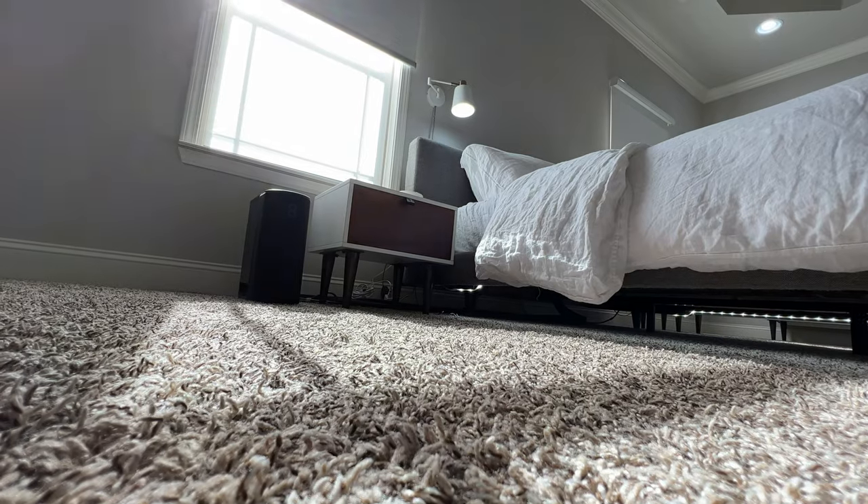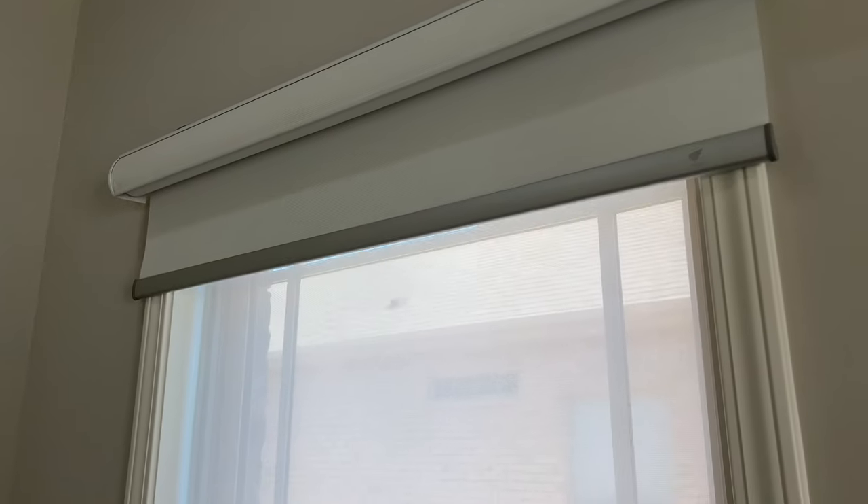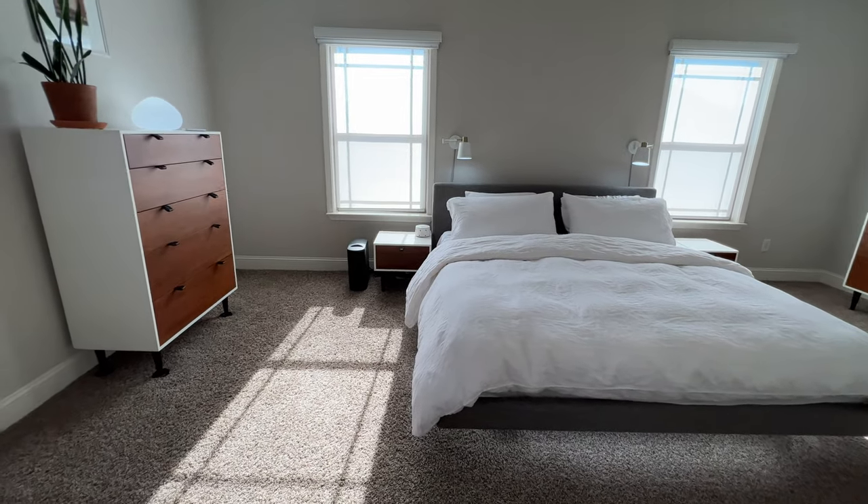These are smart shades you can now finally afford. Whether you're trying to upgrade your smart home to the next level of luxury and convenience, or maybe you're adding some pizzazz to your Airbnb, these smart shades can make you feel like Tony Stark even if you don't have that billion dollar company.